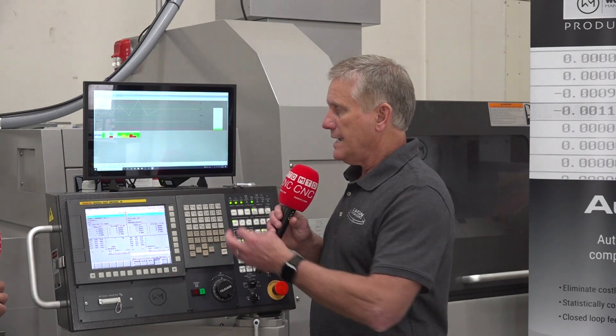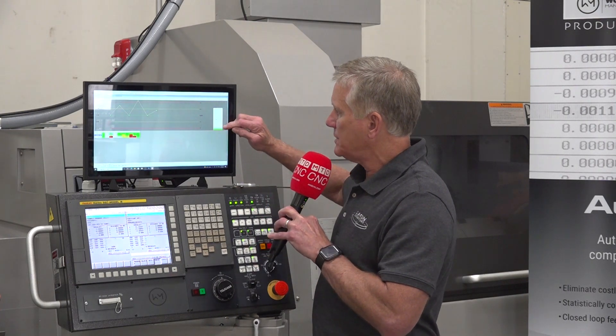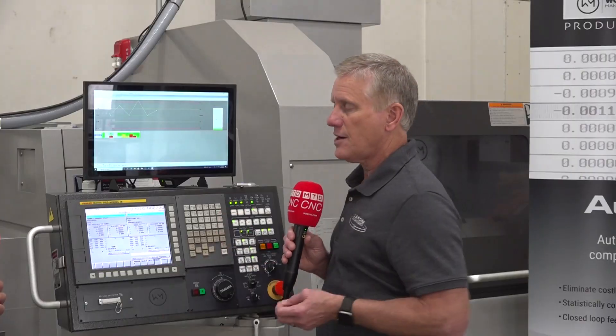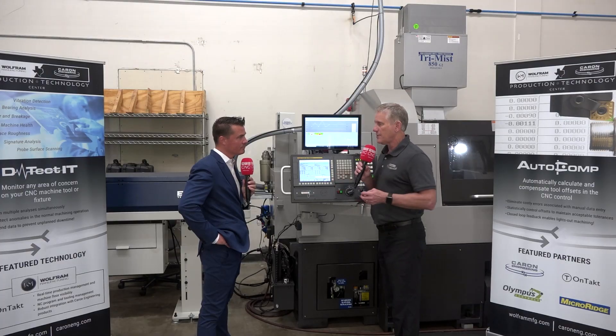Its beauty is that it controls the tool offsets automatically, but it's also tracking how much it's compensating every tool. It can actually change tools by determining that a tool wore beyond a certain amount — automatically telling the user to change it, or if you have redundant tools, doing it automatically. It's tracking both the life of the tool and the dimensional quality of the part.